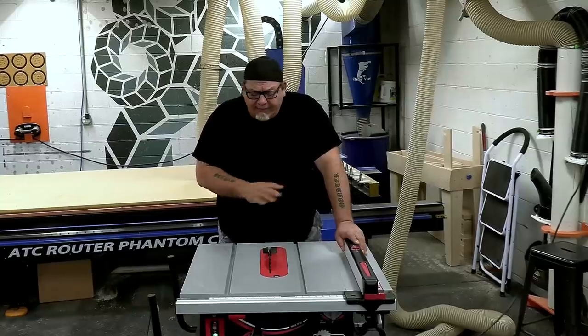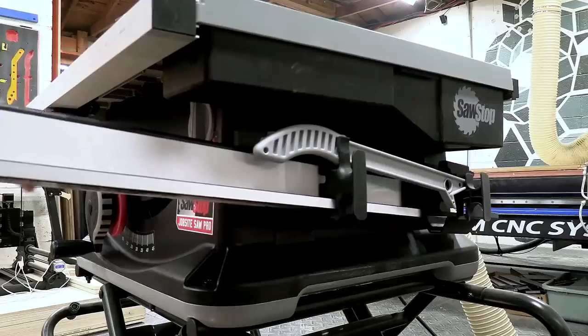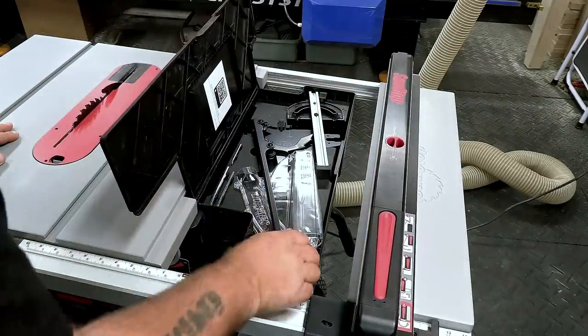Some things SawStop did that were absolutely amazing is the storage on this machine — blade storage, tool storage, a place for your push stick, a place for your fence when you're not using it, and built-in integrated storage for your miter gauge and the riving knife with the dust shroud.